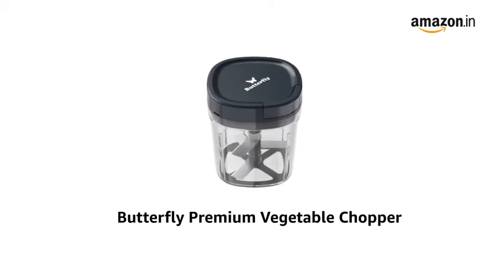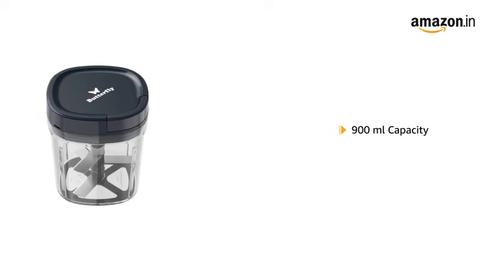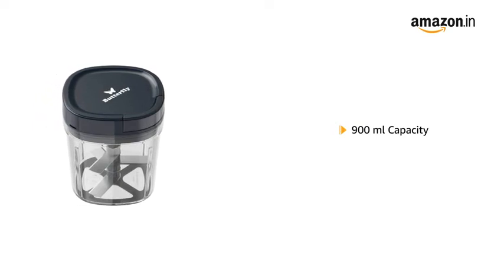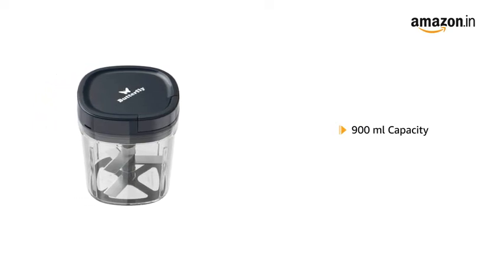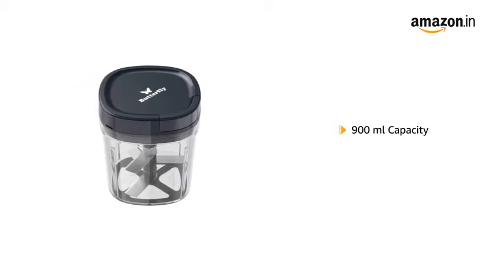Presenting the Butterfly Premium Vegetable Chopper in Blue. This 900ml large-capacity chopper is useful for chopping large quantities of vegetables and fruits, enabling you to save time and effort in the kitchen.